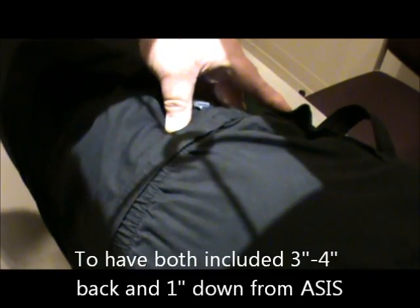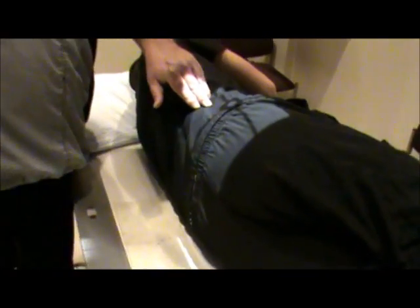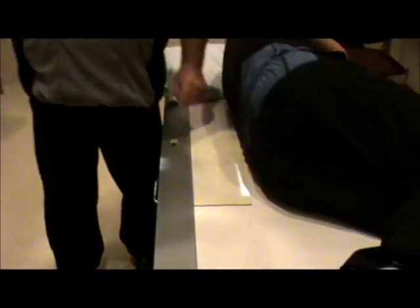Most places want to include both sacrum and coccyx on one lateral. We palpate the ASIS and go straight back three to four inches. From that point, it's only one inch down, which will include both the sacrum and the coccyx. Make sure collimation is to the IR borders lengthwise, since we're trying to see both. Technical factors remain 81 to 85 kVp, center cell with automatic exposure control. We still use the lead blocker and shielding to the front of the patient. And this is our sacrum and coccyx lateral.